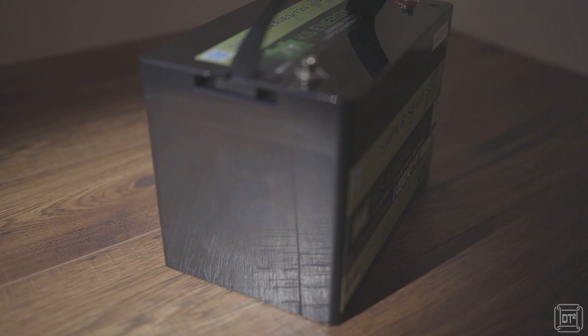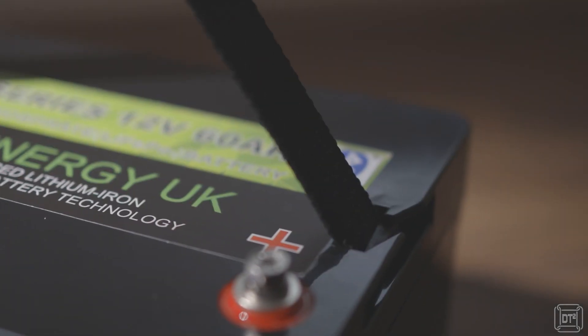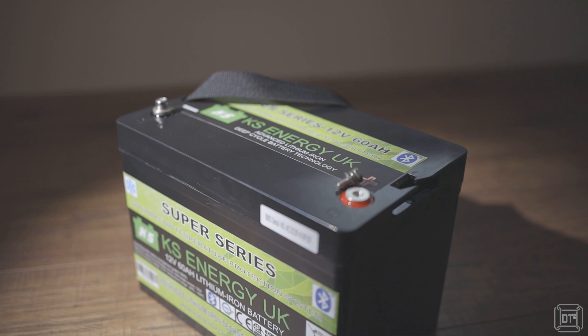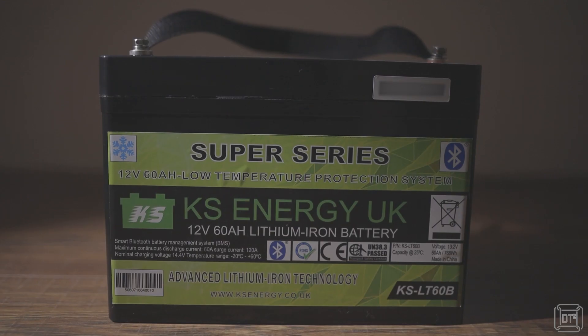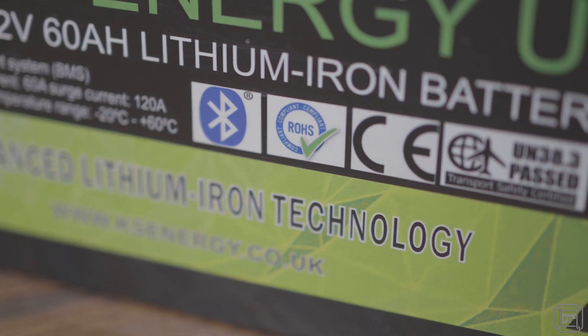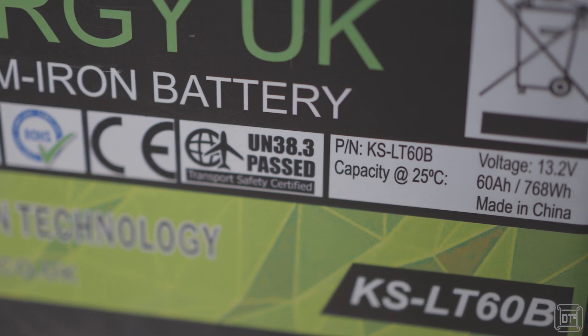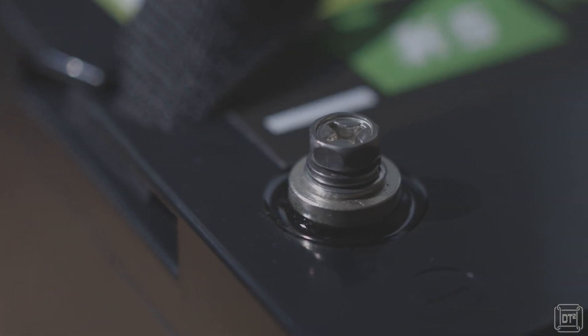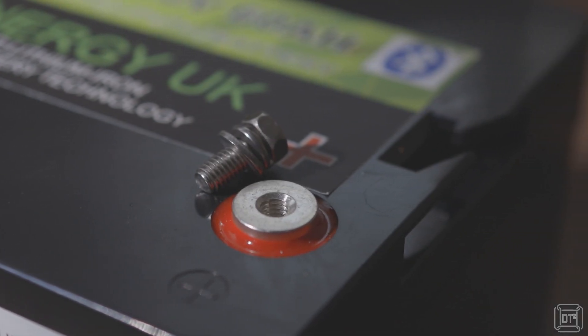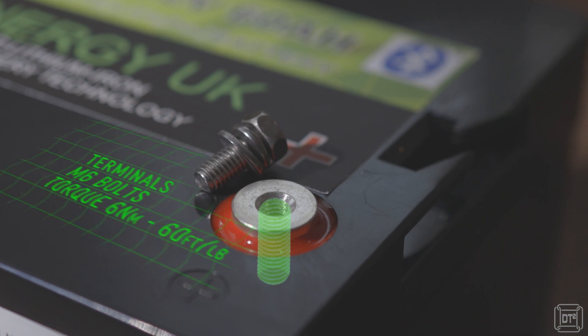The unit itself is a gloss black ABS plastic case rated to IP64 for water ingress. It has some minor corrugations on the base but is otherwise perfectly flat apart from the raised terminals and slots for the strap. The cloth strap is useful for lowering the battery into place but is also detachable if required. There's a branding label on the top of the unit while the front label displays useful specifications such as the charging voltage and maximum discharge rates, and it also displays the certification badges such as ROHS, CE and UN 38.3 transportation certification.